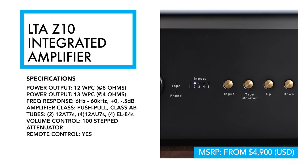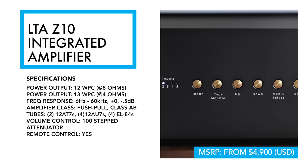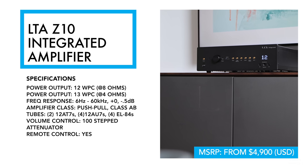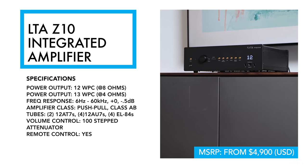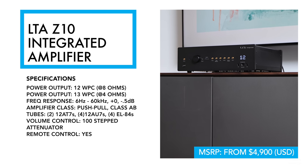There are a pair of headphone outputs on the front panel — one marked low, the other high. Low feeds your headphones a half a watt per channel into 50 ohms, whereas high provides a full 2 watts per channel at 50 ohms. You can add a moving magnet phono preamp, raising the base price of this amplifier by $500.